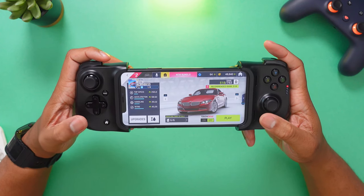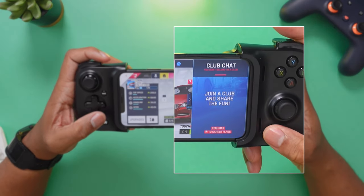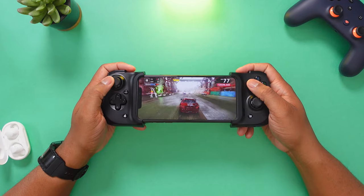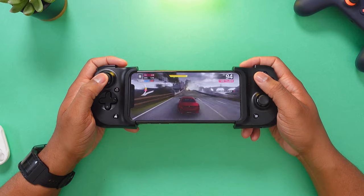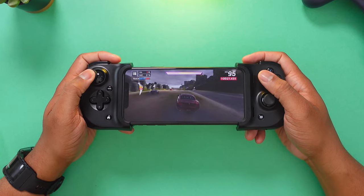Let's go to the default racing game that everybody shows when showing off gaming on their phone — Asphalt 9. Before starting the race, you do have some buttons on the bottom: a home button, which doesn't do too much in iOS, and a menu button that can bring up certain things in certain apps. This is the game where you can really find out how good the controls are. You can see how it responds to the thumbstick, and this has very low latency because it is directly connected to the phone using the lightning port instead of a Bluetooth connection. This feels really, really responsive.